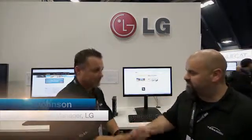Welcome, everyone, to the end of VMworld 2013. It's Wednesday here in San Francisco. We're lucky enough to get three minutes with Philip, Senior Channel Manager, North America at LG. Thank you very much for your time. No problem.